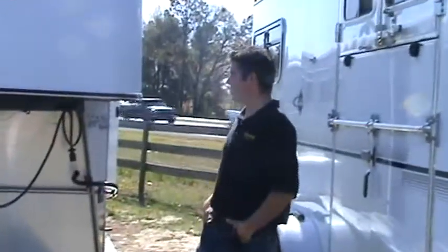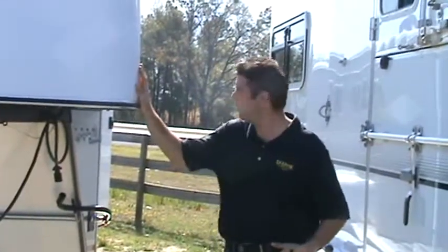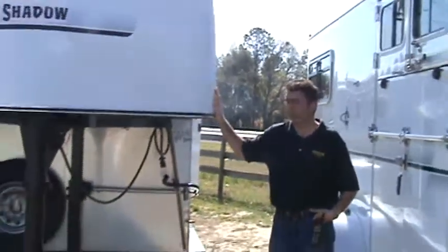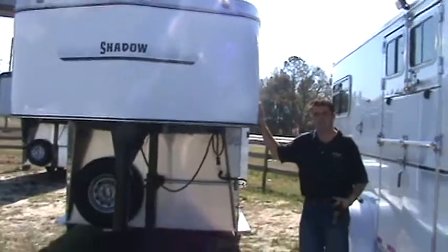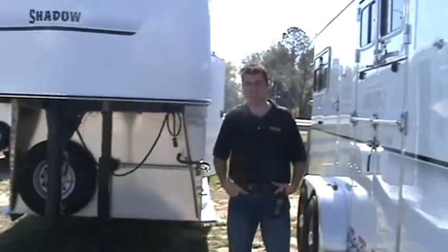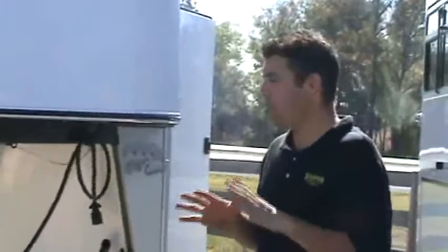This is a six-horse beginner trainer trailer. It's got a very large mid-tack and lots of storage space for that trainer just starting out. This is a Shadow trailer — a brand new trailer. Shadow's been in business for about six years. They're one of the lightest aluminum trailers in the marketplace, very well priced, and also very well structurally built.